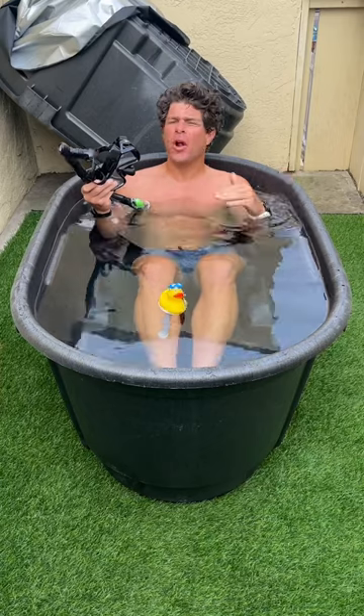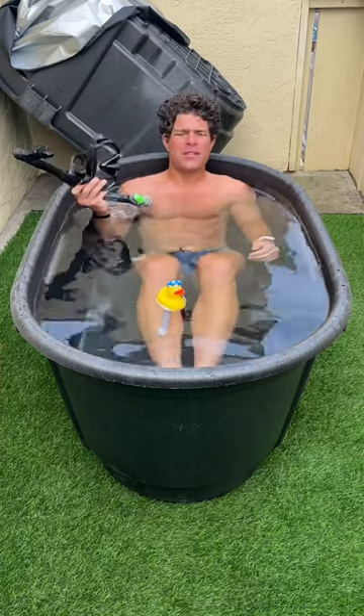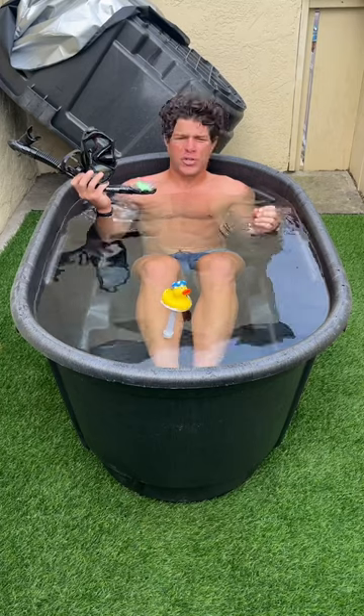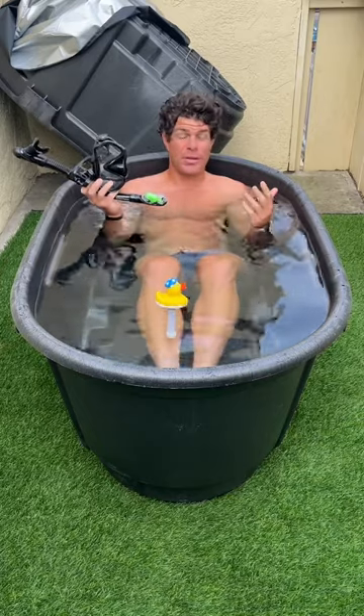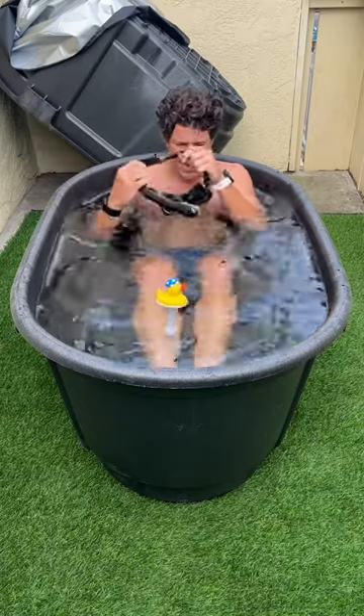Mammals can lower their heart rate and hunt for longer periods of time. We have to have our face and nostrils submerged — you only partially trigger the mammalian dive reflex if you're underwater and breathing, hence the snorkel. The best way to do it is to completely submerge and hold your breath.